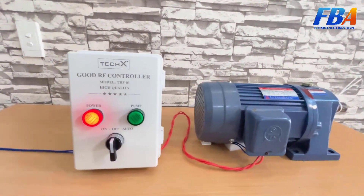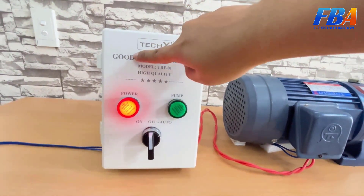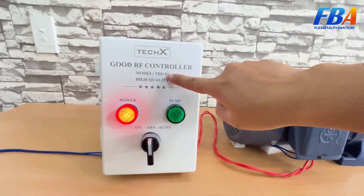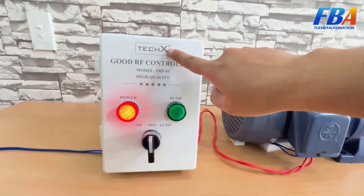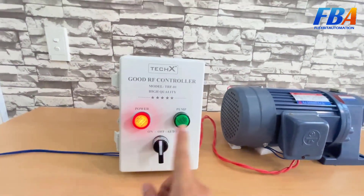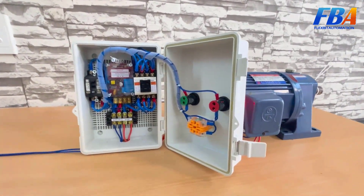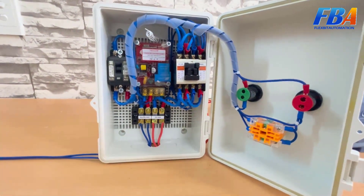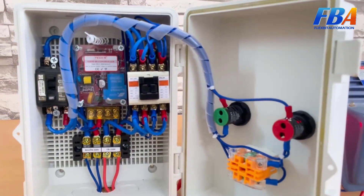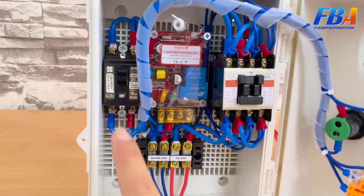Now let's go through the instructions for using this controller. The product name is the Good RF Controller and TAX is our manufacturing company. The model is TRF01. These are the power supply and status indicators. This is the inside of the controller — note that the RF control board is our own design. Regarding the CP and starter, we can modify these for a better price.